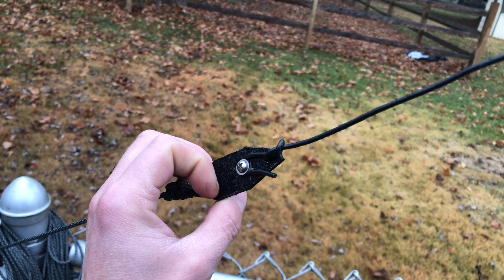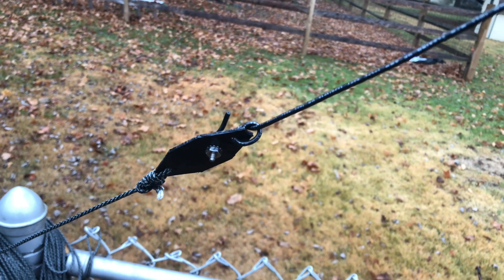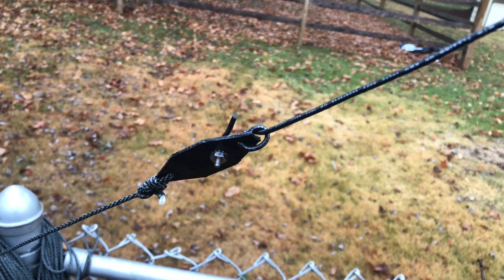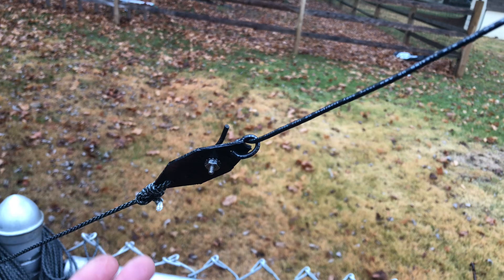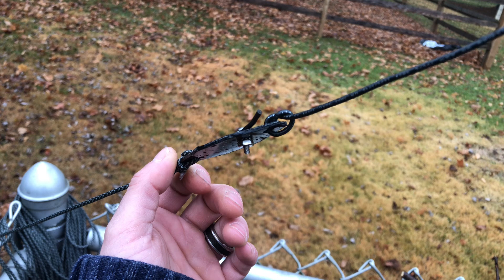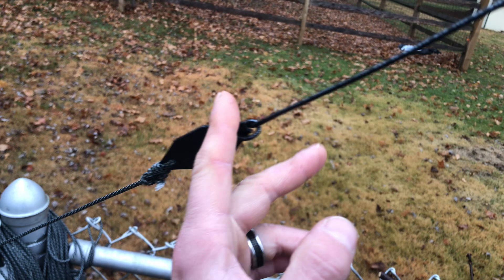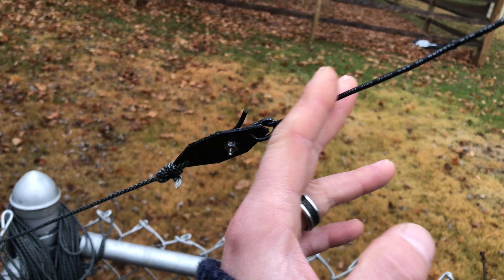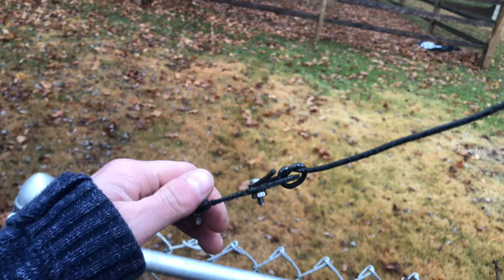We'll test it later today or this weekend and put a nano VNA at the transformer down the other end. What's nice about my situation is I don't have to keep lowering and raising the antenna — I can just do it all here at ground level. We're going to shorten it. They said folding it back is good — you don't want to cut it, because if you cut it then you have to add to it if you screw up.